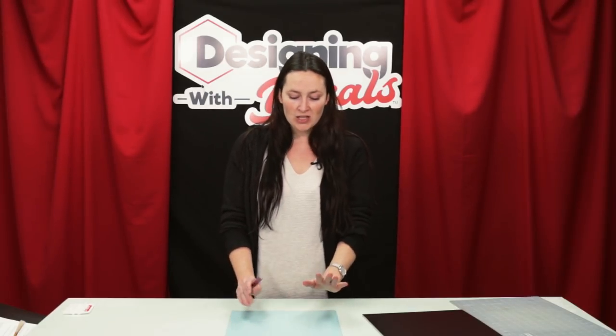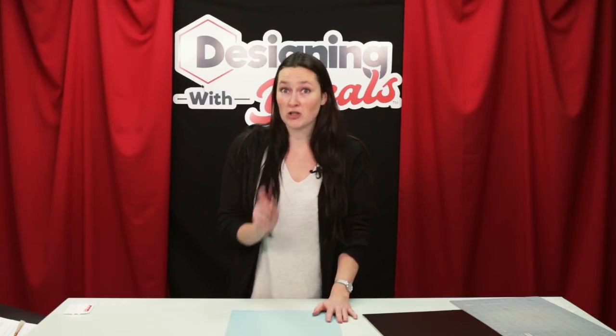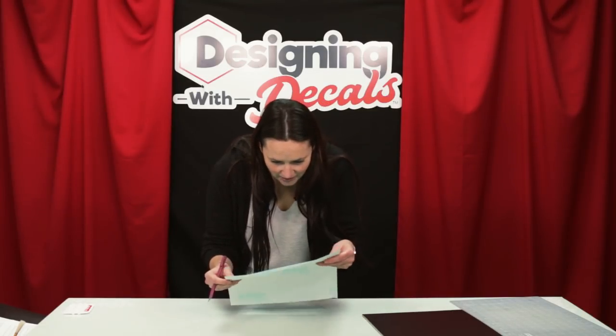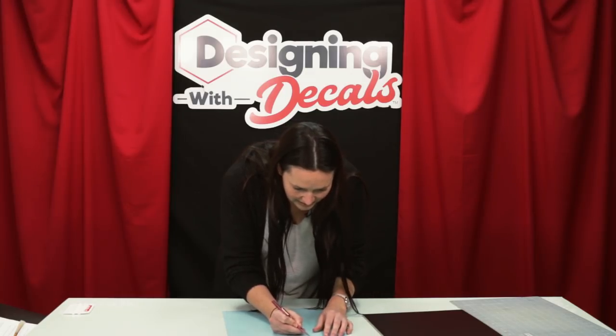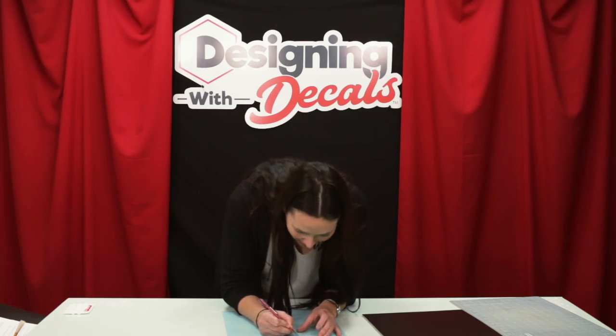I pulled my Easy PSV Removable off of my vinyl cutter and it's done cutting, so now I'm going to start weeding. Since we're actually using this vinyl as a stencil, we're going to reverse weed. Basically, instead of keeping the letters on there, we're going to take them out.